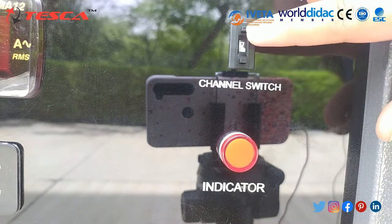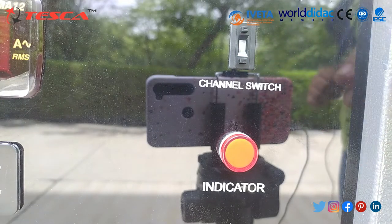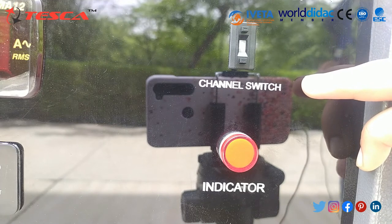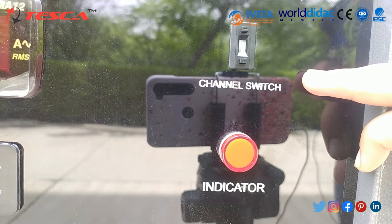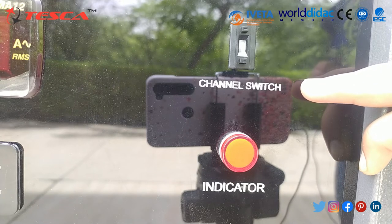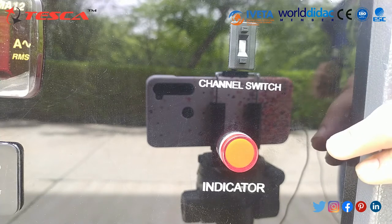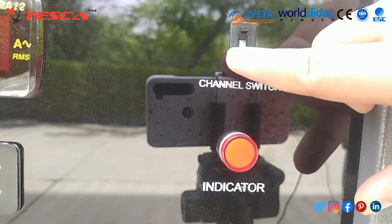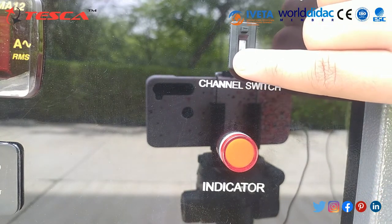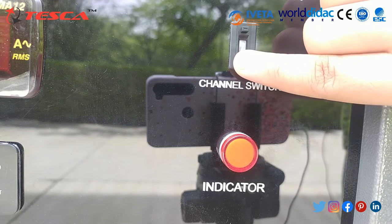There is a channel switch and a temperature indicator. Through the channel switch you can select different modes. T1 indicates the compressor inlet for gas; T2 indicates the compressor outlet or condenser inlet for gas; T3 indicates the condenser outlet or capillary inlet for gas; T4 indicates the capillary outlet or evaporator inlet; T5 indicates the water inlet; T6 indicates the water outlet from the compressor; and T7 indicates the water outlet from the evaporator.